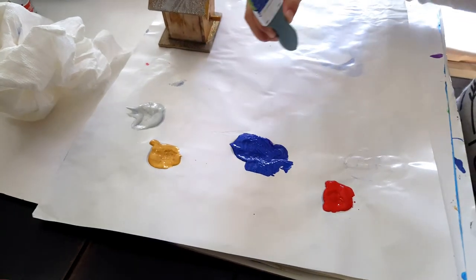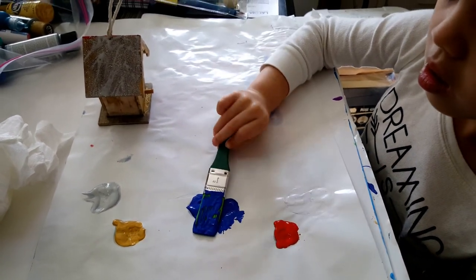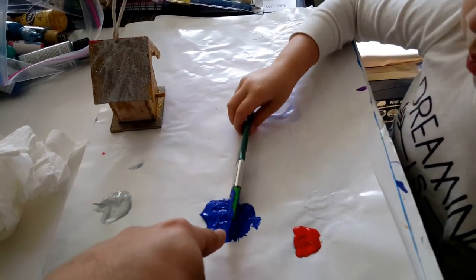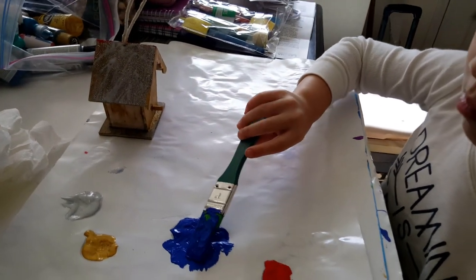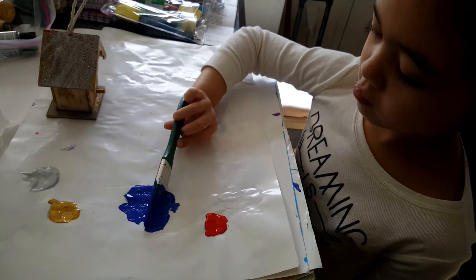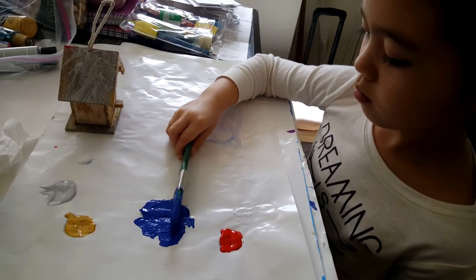What are you doing with the brush? You are getting a lot of paint. You only need lots of paint right on the edge, because that's where the paintbrush touches the house. You're just making a mess.